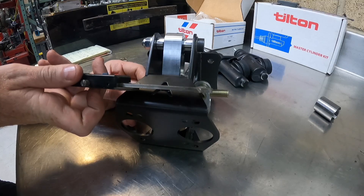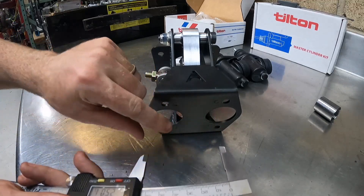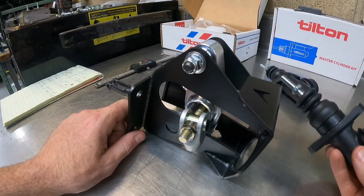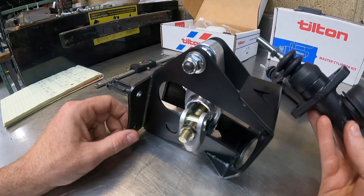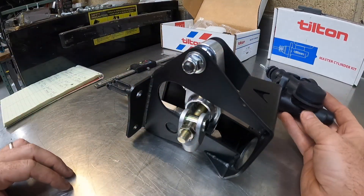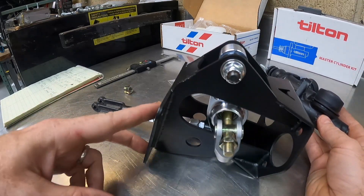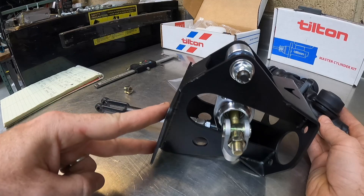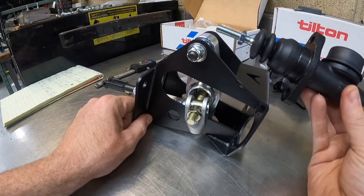Two and a half inch center to center keeps the rods off the master cylinders parallel to each other. The next step is to attach the master cylinders to the bracket. Depending on the application you might not be able to do that due to space constraints — sometimes you have to bolt the bracket in first and then bolt the master cylinders to it. Using studs would make installation impossible, so we use through bolts which we supply.